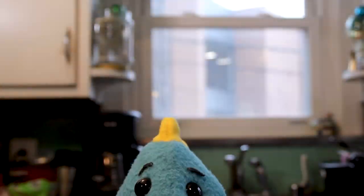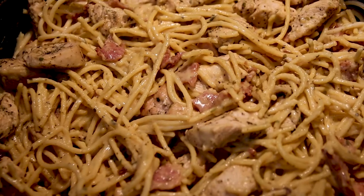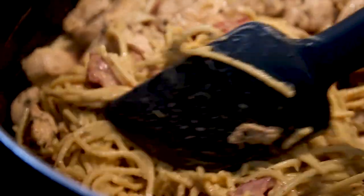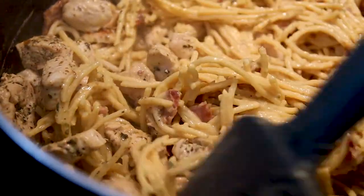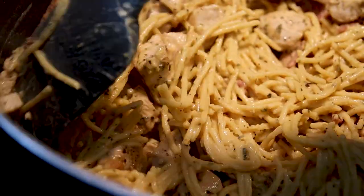Ooh, carbonara. Not yet, Binks — we still have an episode to film. I love myself a good carbonara. What if I told you this was dairy-free and low in calories? And it's also easy and quick to make. Let's get to it because someone's excited.